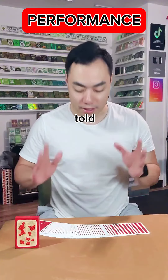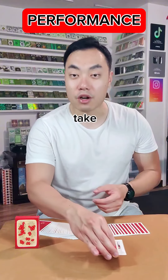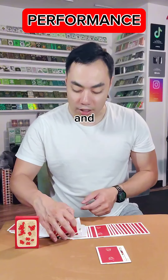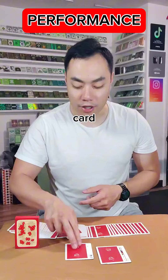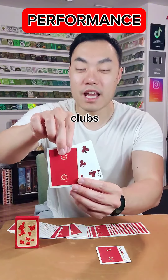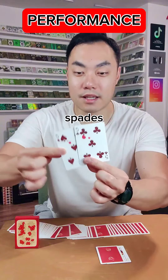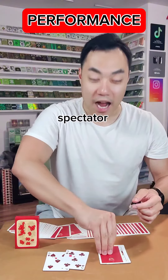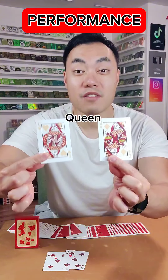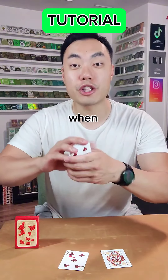Next I'll spread the cards out to see exactly where they told me to stop. The first one we have is the queen of diamonds, and I'll take the card that's touching the face of that. The next one is the five of clubs, and I'll take the face-down card that's touching the face of that. My first prediction was the five of clubs and they told me to stop right there on the five of spades. Same thing with the second spectator — I predicted the queen of diamonds and they told me to stop right there on the queen of hearts. Two perfect matches.